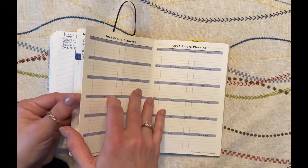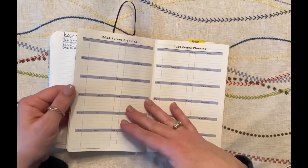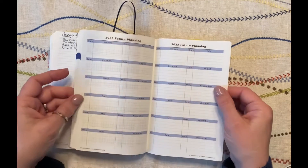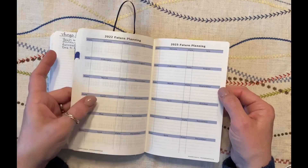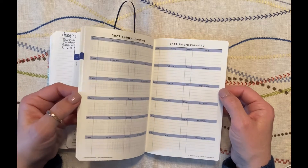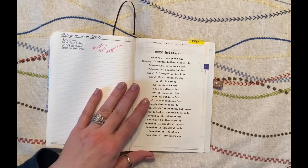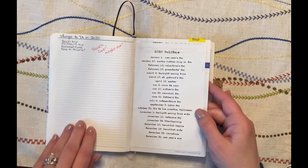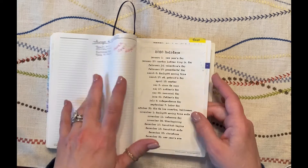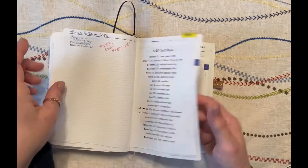The other pages I think I would use again are the future planning pages. In the 2021 version there are pages for 2022, 2023, 2024, and 2025 — I can't fathom planning that far ahead, but I'd like the next two years since my daughter graduates next year and it'd be nice to track her senior events in one place. I tried to replicate the collections I had in my bullet journal in the back pages, which is why I wanted those extra note pages so I could do that.